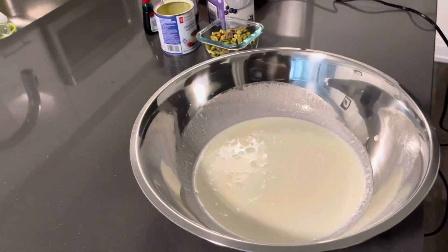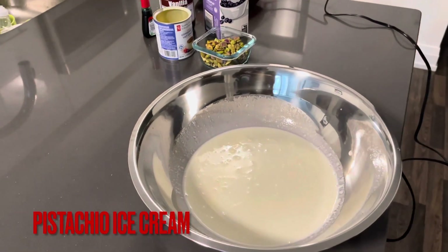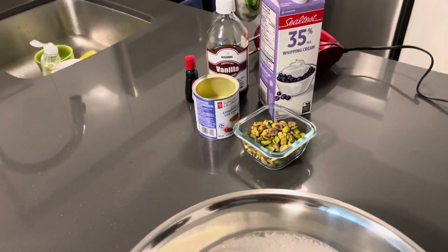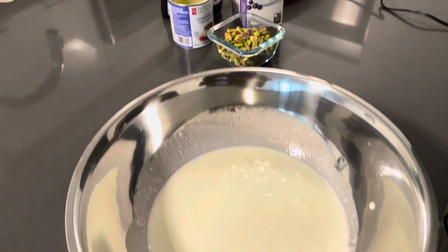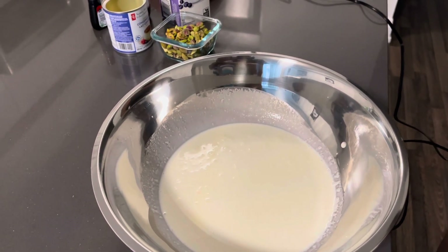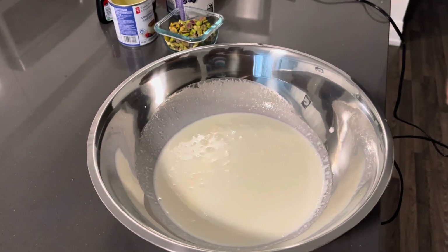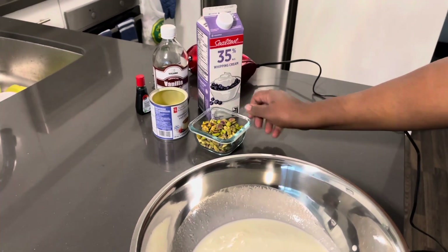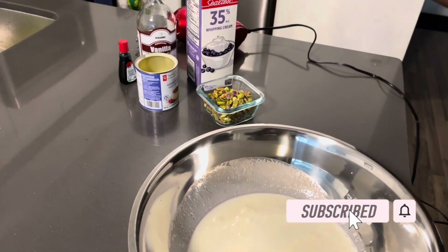Welcome to Big Tings Kitchen! Today we're making everybody's favorite pistachio ice cream. We're gonna start with 35% whipping cream — that's one of the ingredients. We also have pistachio, milk, vanilla, and food coloring. We're gonna use a mixer to mix this all in, and my wife is here. I'll be making homemade pistachio ice cream.